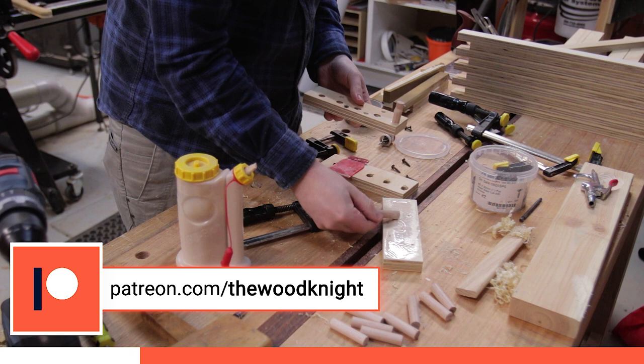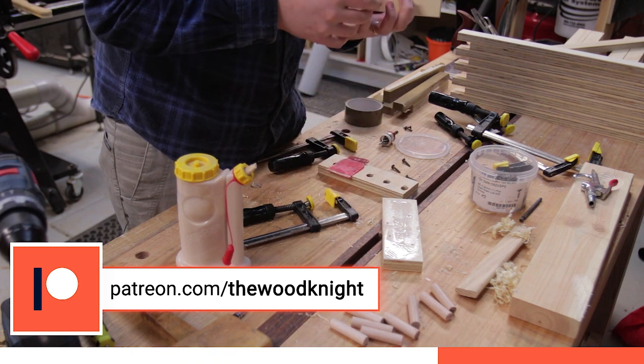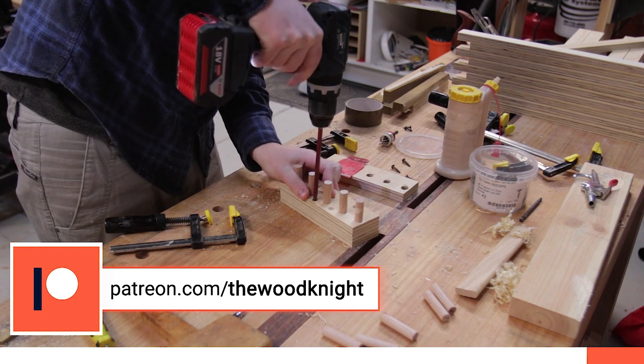If you like the sort of things I do here and are able to consider chipping in a few bucks on Patreon — if not, no problem. These videos will always remain free to watch.